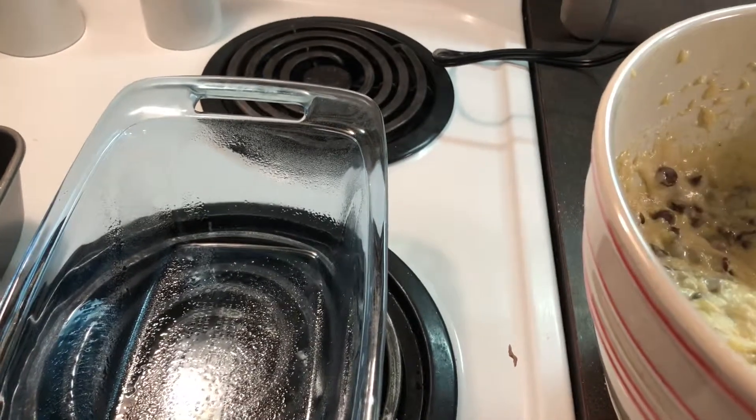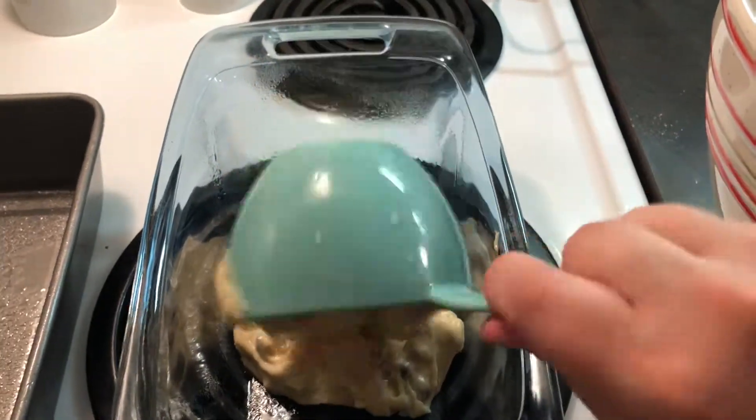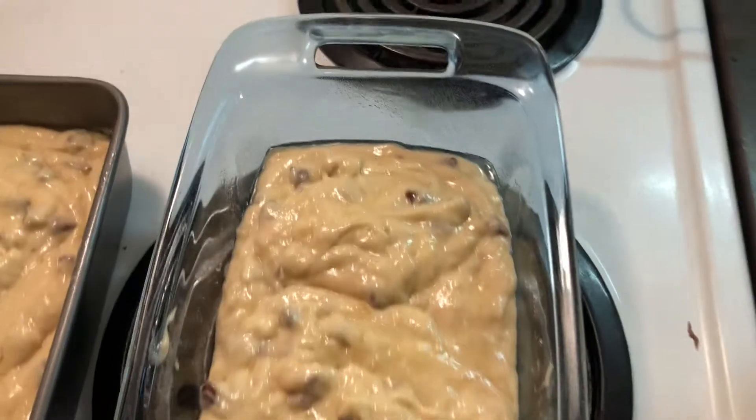Pour the batter into the bread pans making sure to split the batter evenly. Don't fill over three quarters of the way full or else the batter will rise over the edge of the pan and create a huge mess for you to clean up later and no bread.